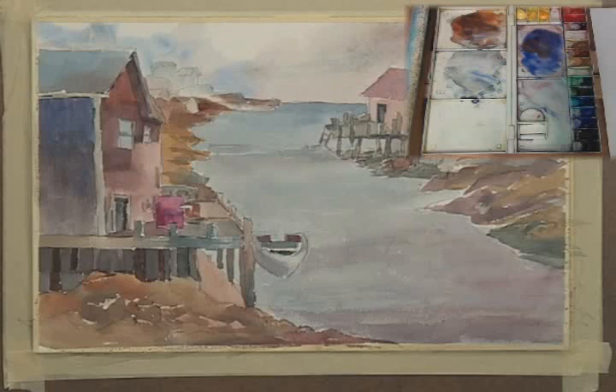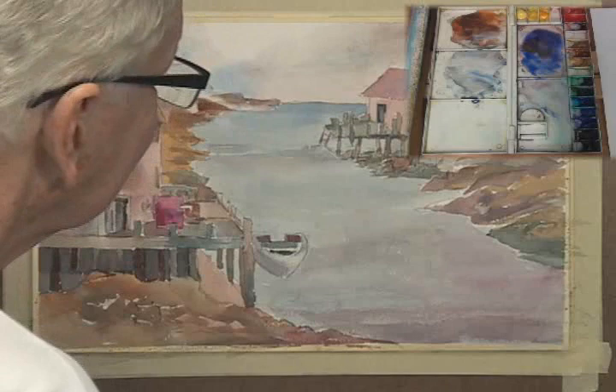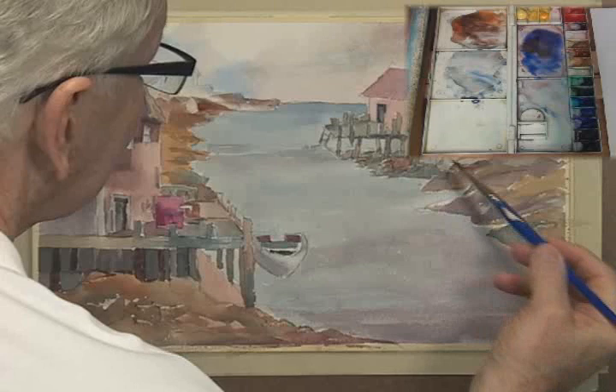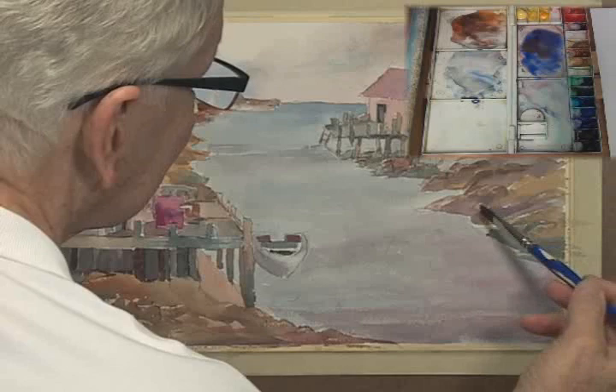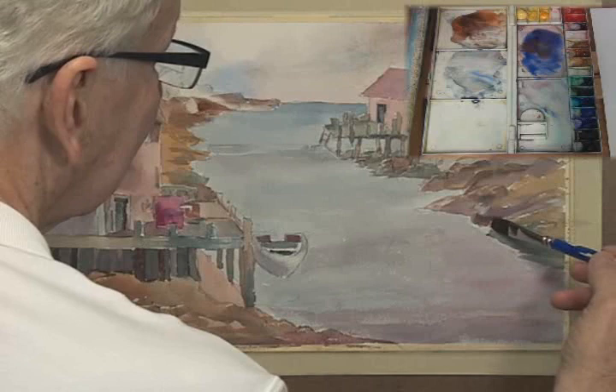I'm getting very close to calling this one finished. I do have some other shadows and things I want to put in over here to highlight some other rocks — the dark brings out the light. In between I have little highlights that look like light spots on these rocks. I'm just going to cover them with some paint and all of a sudden they are definitely lighter than what's under there, making it look like there's a highlight on them.